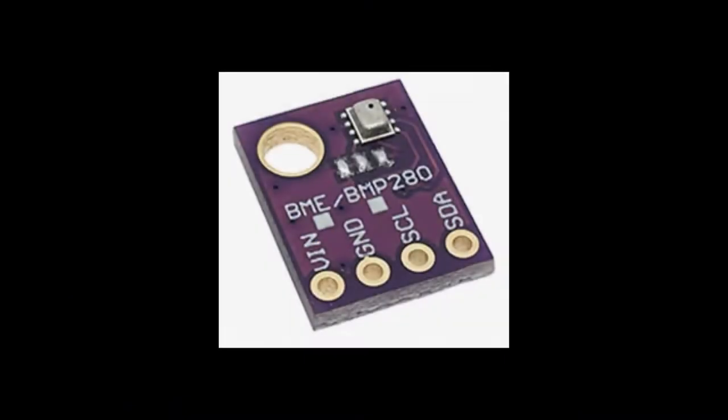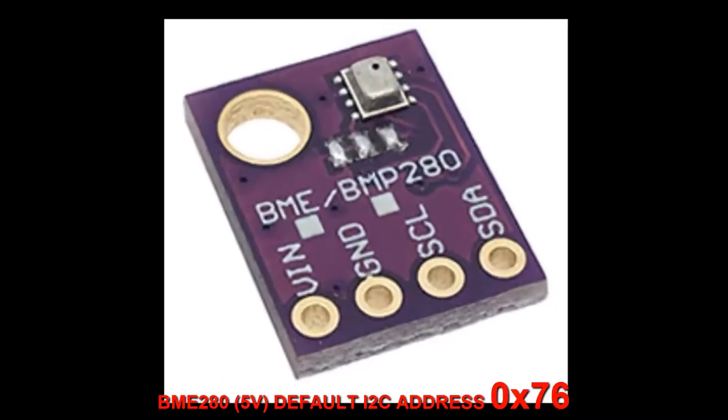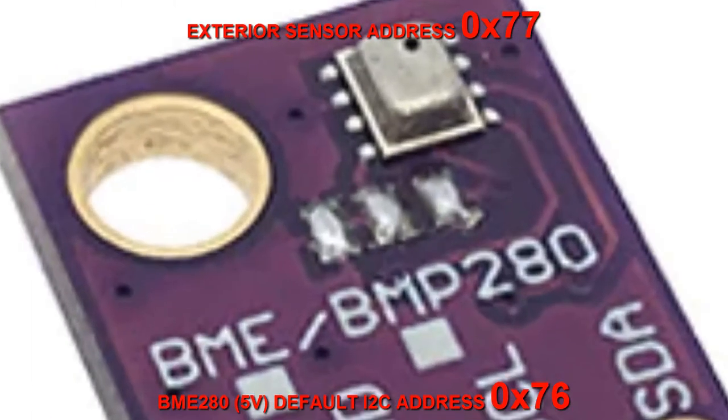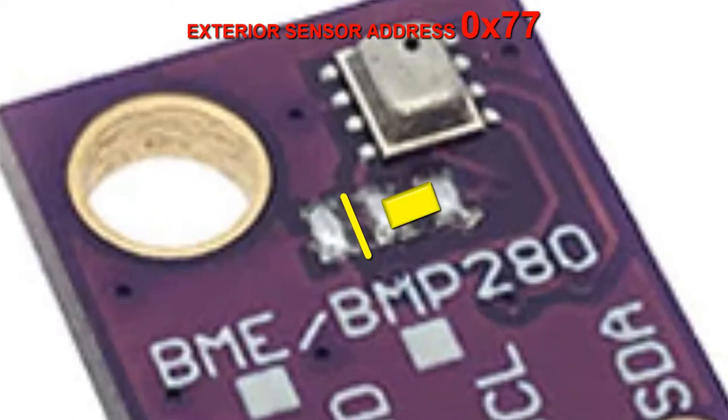Now, some technicalities. The BME280 weather sensor has an I2C interface address of 0x76. But because we are using two of these sensors, one of them has to be modified to have the address 0x77. For this, you need to scratch with a sharp object this trace on the board, then solder together the remaining two pads.